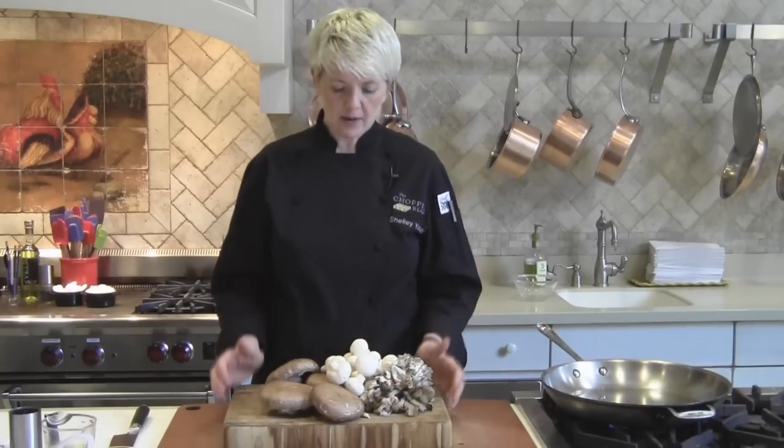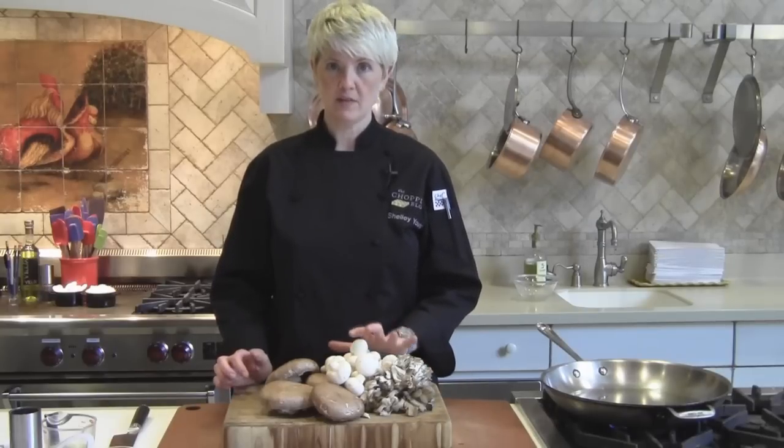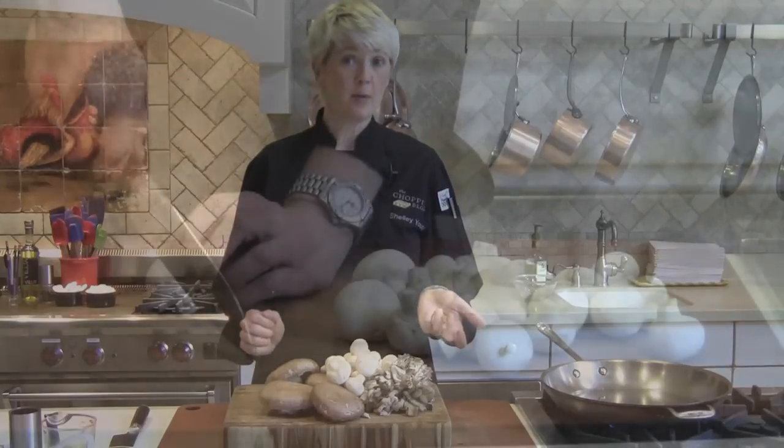So my mushrooms are ready to go. I'm going to sauté some button mushrooms today because I think that's something we all do regularly, and show you how to get the best results and the best flavor and texture out of these mushrooms. First thing I'm going to do is slice them.